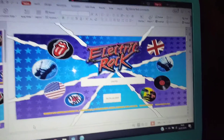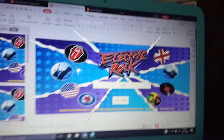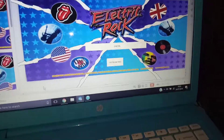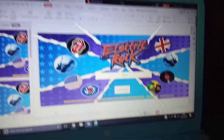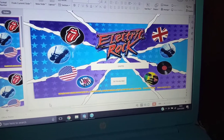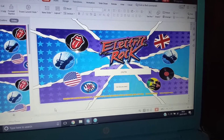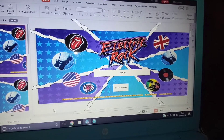Hi guys, this is another video from Worldwide Arcades. This is just showing you my progress with designing a new coin pusher that I'm going to be making. It's like a two-player back-to-back pusher. I'm going to put some pictures on my social media and that'll show you the sort of plans I've got for it.